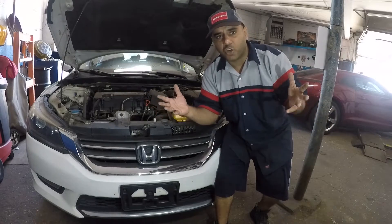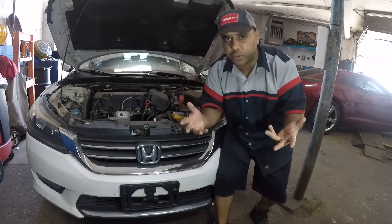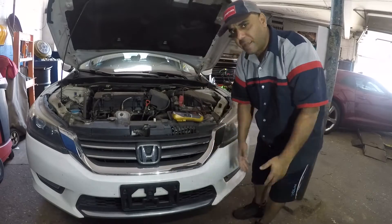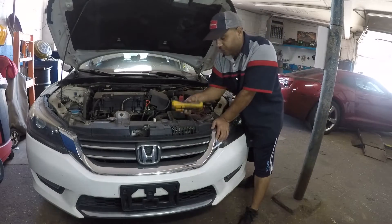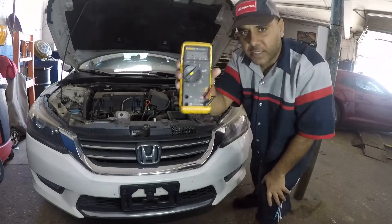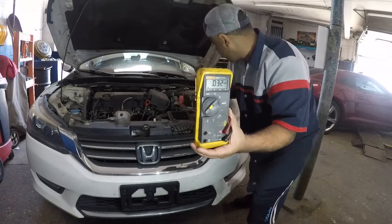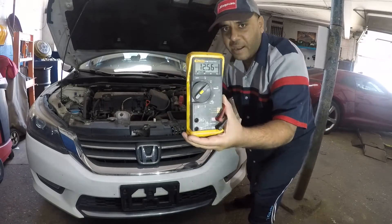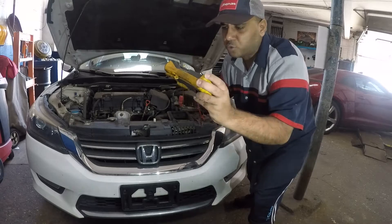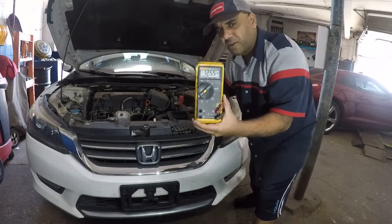Hey guys, in today's video I'm going to show you how to check the alternator voltage and how much voltage should be okay before you replace your alternator. You need to check the voltage — all you need is a voltmeter. Right now you can see the battery power is 12.56, which is normal voltage.